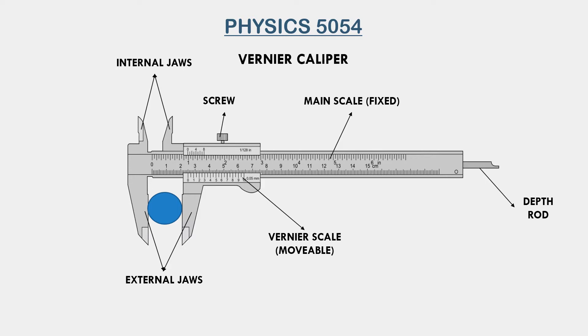The vernier caliper has two sets of scales. The main scale on the upper side is fixed and stretches throughout the instrument, whereas the vernier scale is movable and only has ten divisions. The vernier scale is connected to the movable jaw and is also used in taking the reading. The vernier caliper also has a depth rod which, as the name suggests, is used to measure the depth of an object.